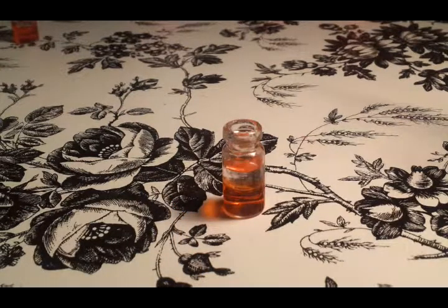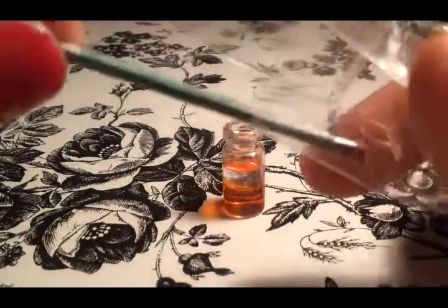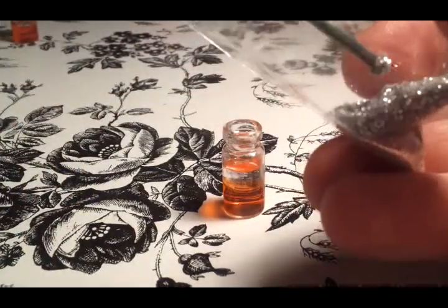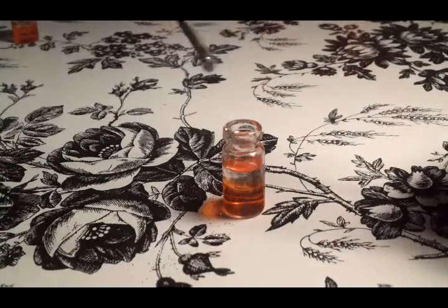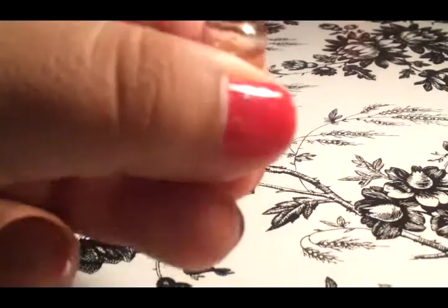Once you've filled up your bottle charm with the water and the oil, it's time to add the glitter. You're just going to dip your toothpick into the glitter — whatever glitter you want — pick up a little and just dip it into the oil, and it should just come off.